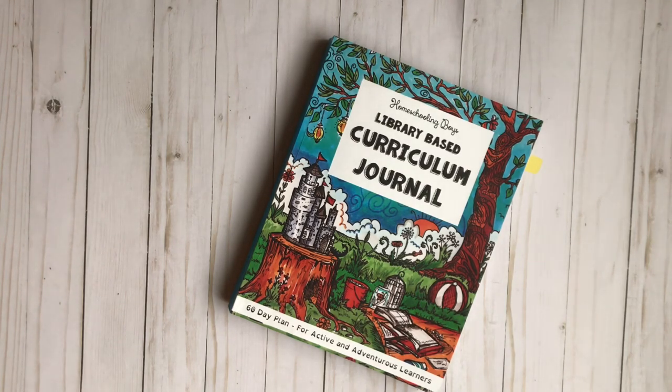This is the Homeschooling Boys Library-based Curriculum Journal. It is considered a core journal. If you're new to Fun Schooling and haven't checked out Sarah Denise Brown's YouTube channel, definitely check it out and check out their website — I'll list both of them below. They can give you a beginner's tutorial on how to start using these journals. I'll also have this journal linked below; we purchased it from Amazon.